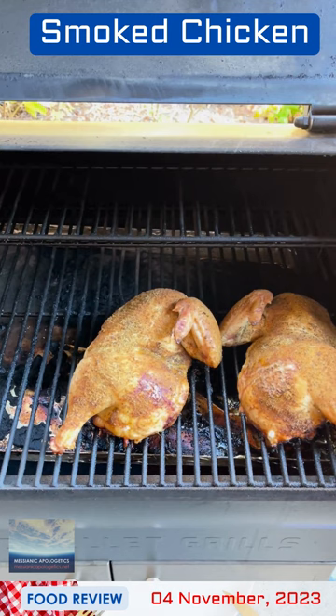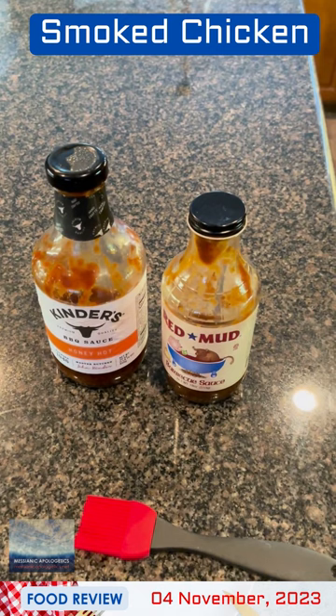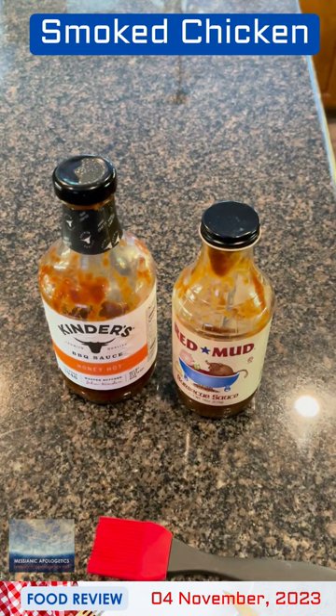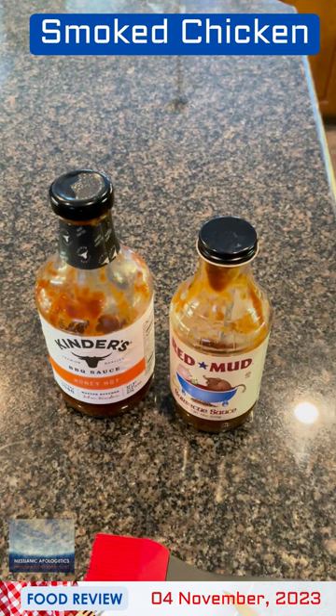For the glazing sauce on the chicken, here are two barbecue sauces that are about 20% or less full. Kinder's Hot Honey — that's a really popular brand that you'll see at a lot of supermarkets here in the U.S. — and Red Mud, which is local to the state of Texas, made out in Lubbock. I picked this up at our local Market Street here in McKinney. The sauces taste similar enough, so I'm going to put them together and go glaze the chicken.